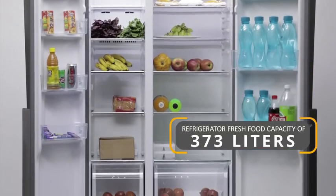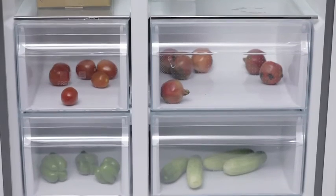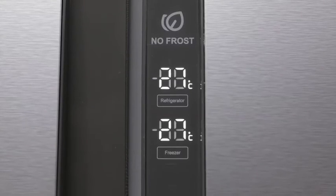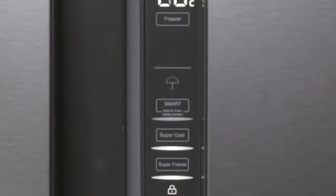Haier's side-by-side veg basket and fruit basket can be easily removed even if there is less space for opening the door. Its one-touch LED control helps you set the temperature of your refrigerator with just a single touch of a button.